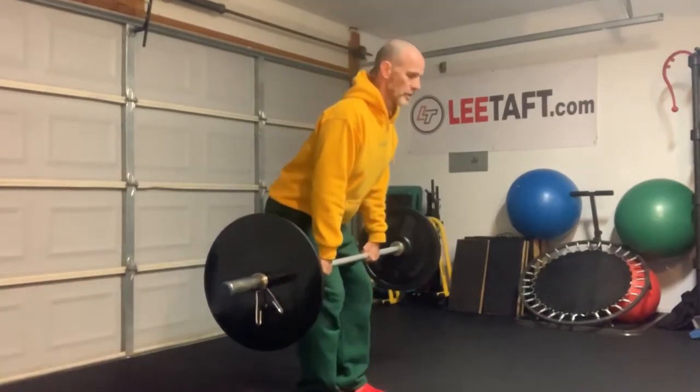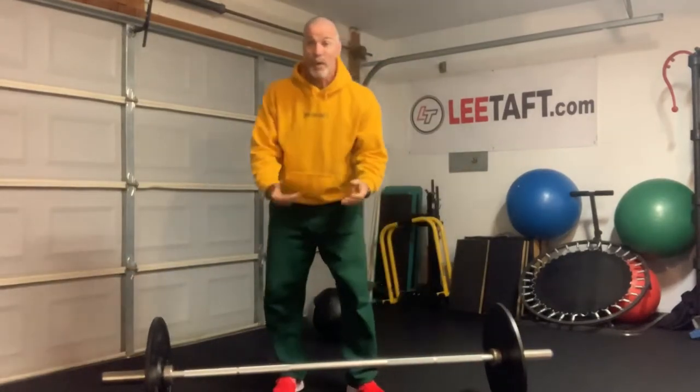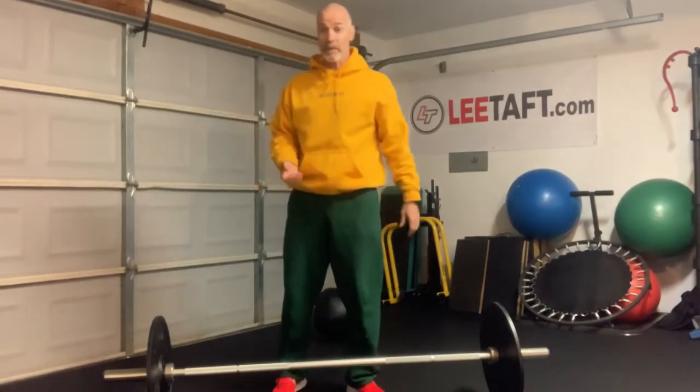So now they're learning to express power with a little bit of weight. That rate of force is improving because I'm adding a little bit of weight to it.